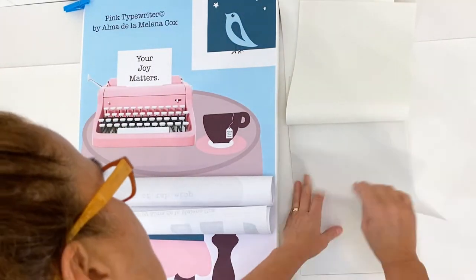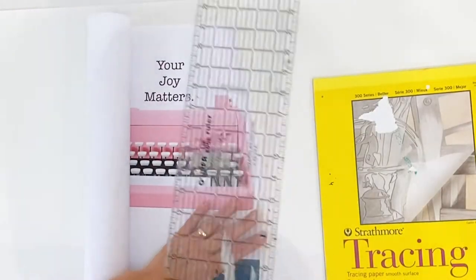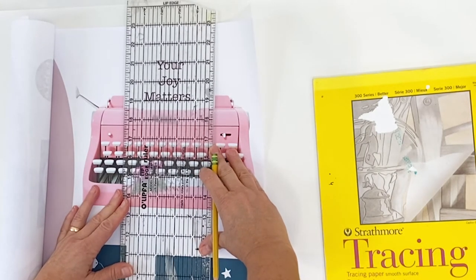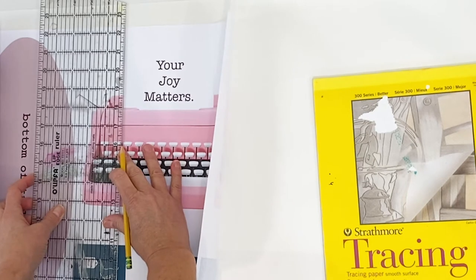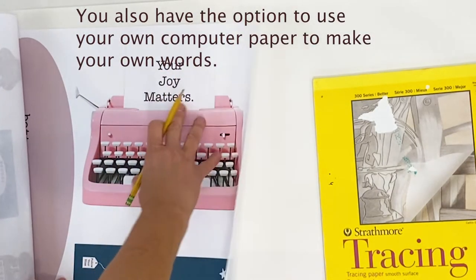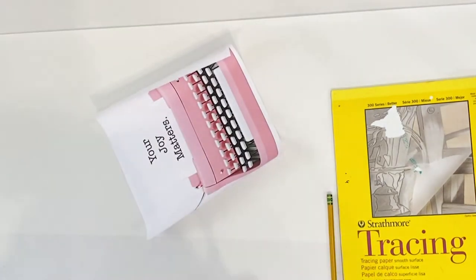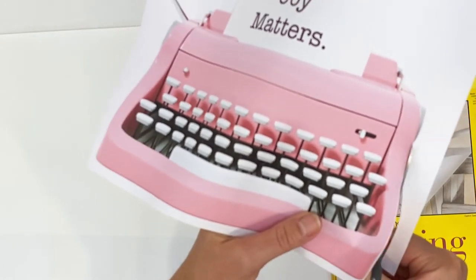All of the pattern pieces fit on this map. You're welcome to use tracing paper if you want to save your pattern for a duplicate project or a different look. I'm cutting the pieces directly from my pattern paper. The typewriter and the 'follow your bliss' t-tag are the two elements I'm going to adhere directly to the canvas. I'm cutting the typewriter first because I don't want the paper to wrinkle. I'm using very sharp scissors and I have a link to recommended supplies in the description below.